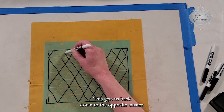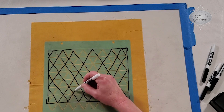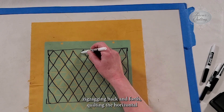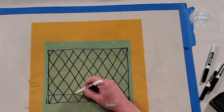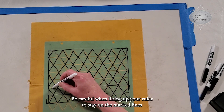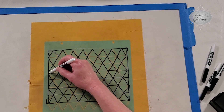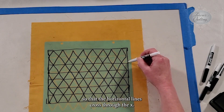This gets us back down to the opposite corner. From here, we will travel up the side, zigzagging back and forth quilting the horizontal lines. Be careful when lining up your ruler to stay on the marked lines so that the horizontal lines cross through the X.